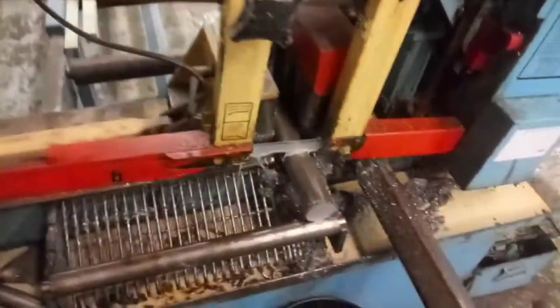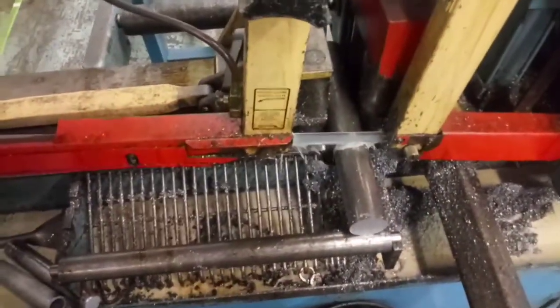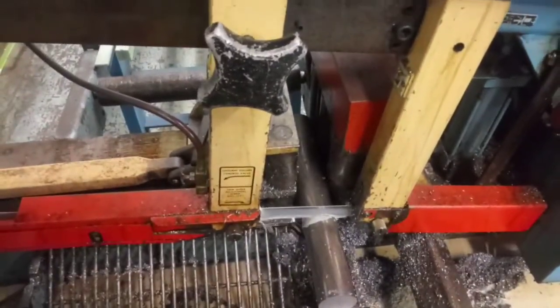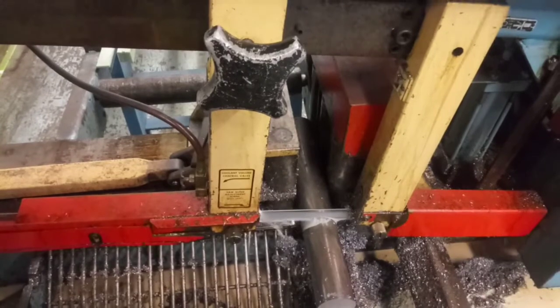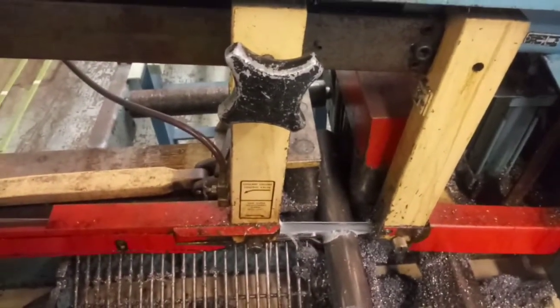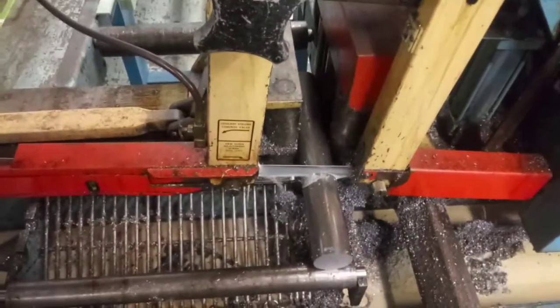This is my work band saw. I used it cutting off a piece of stock I'm going to use for the fly cutter I'm going to make for my milling machine. I also wanted to show you guys something.